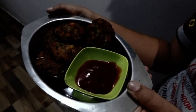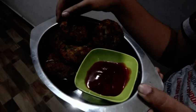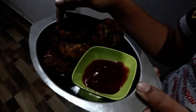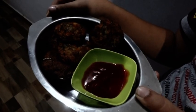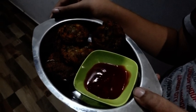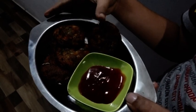Okay friends, finally the dish is ready to eat. If you like, comment, share and subscribe to the bell icon. Thank you.